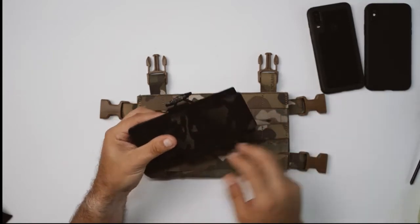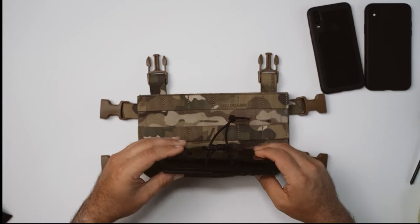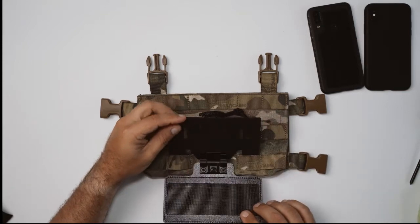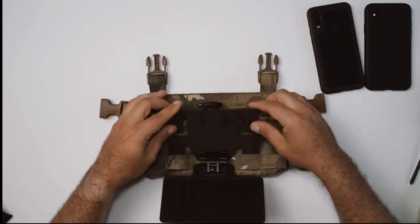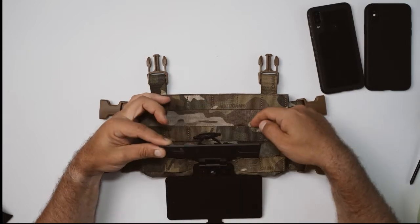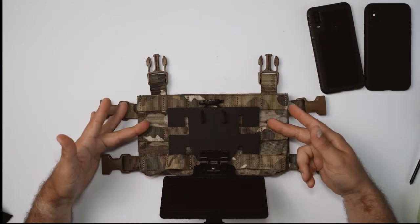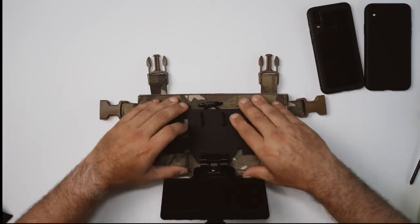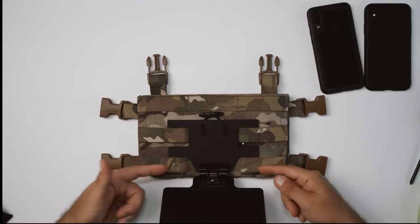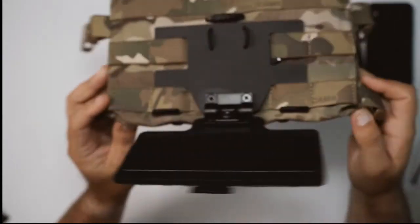The best way I've found to do this is to start on the bottom pieces. All you really want to do is get these hook sections started and just get them in about one third of the way. Once you've got to that point you can manipulate these top ears behind this piece of webbing. Do the same on the other side — once all four pieces have started it's just a matter of walking this thing into place.